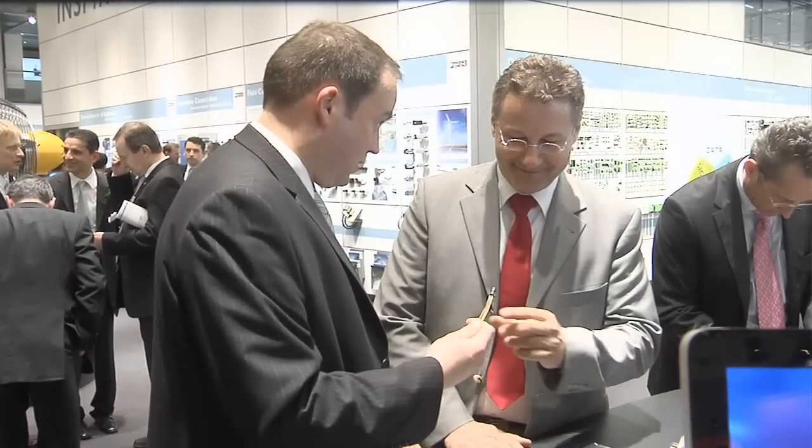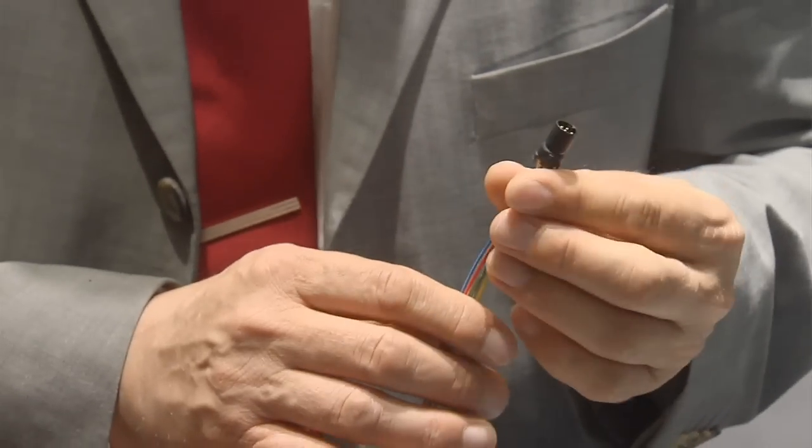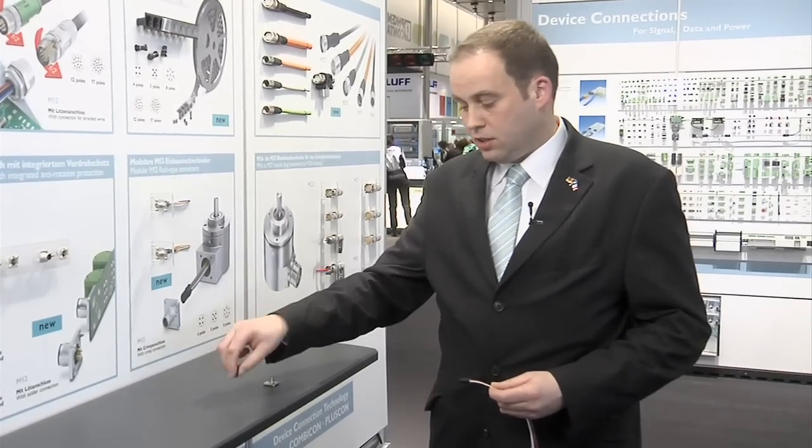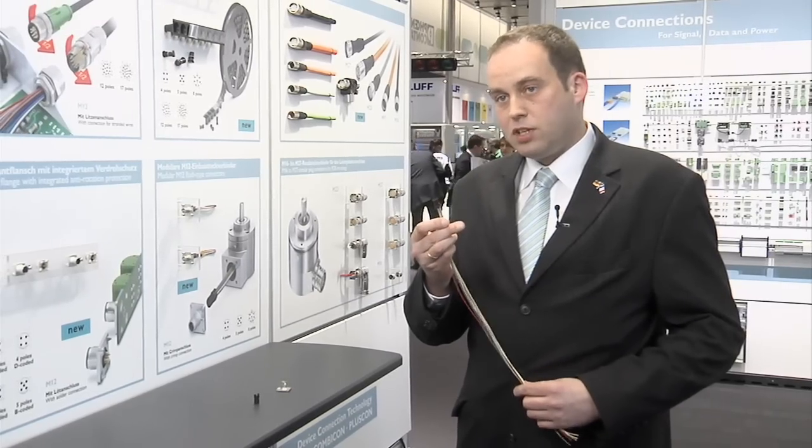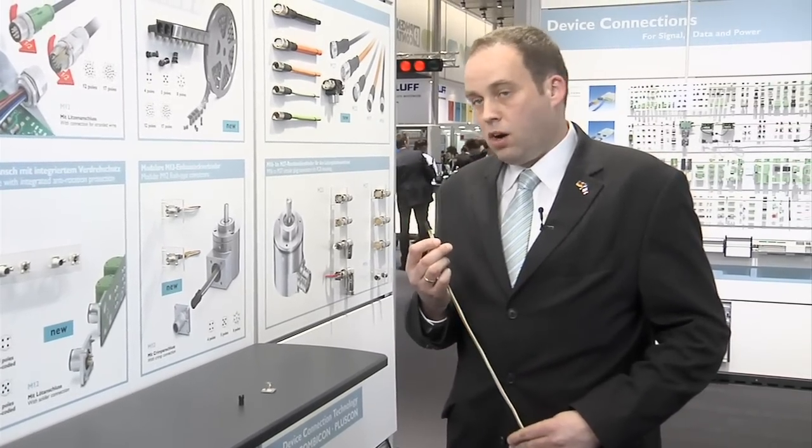Electrical devices are getting smaller and smaller. That's why it helps when the pre-assembled M12 flush-type connectors can be easily screwed onto your device from the outside. Phoenix Contact offers a complete new product range which meets the requirements of the complete encoder industry. The modular system consists of an M12 contact insert and a square flange. The square flange is compatible with all existing encoder systems. For modular systems you can use a special pre-assembled M12 contact insert which you can clip into the back of the flange.